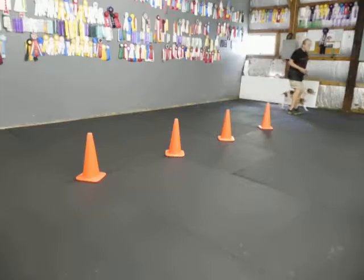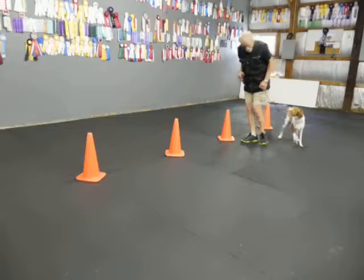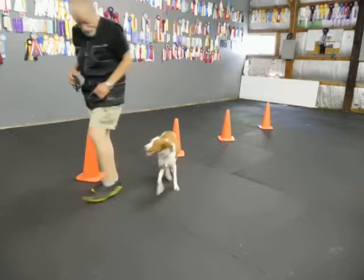If I go once it's called Serpentine. If I do it twice it's called Figure 8. Back on the left. Heel to the right. Back on the left. Heel on the right. Heel.